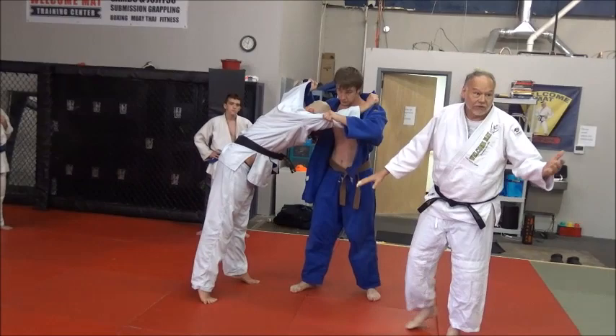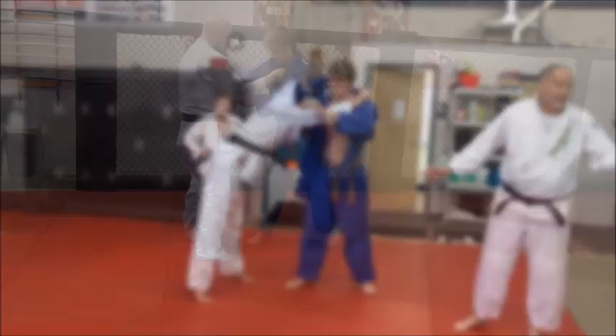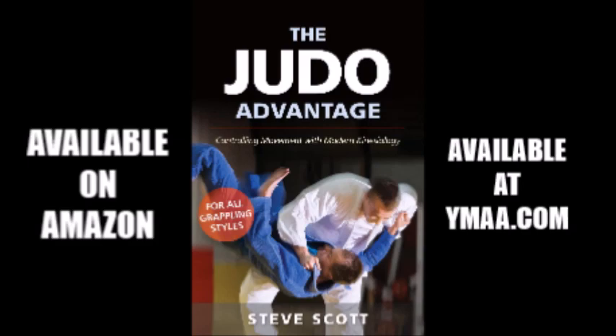And then you see that — look, all the space is open there. He just has to turn the body in front. Whatever technique you want — forward throw — you've got it.